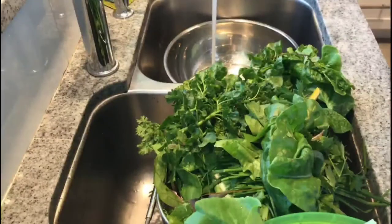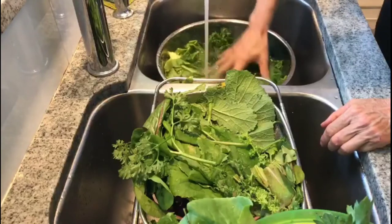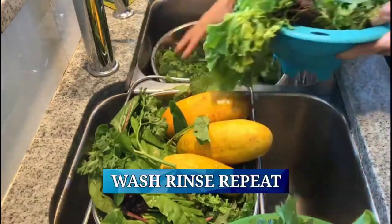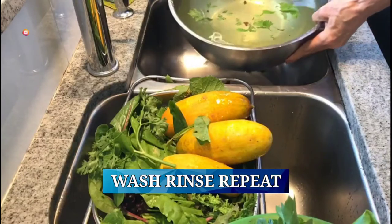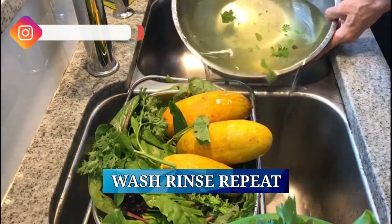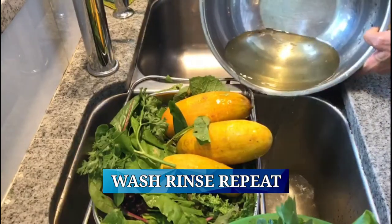One of the first things I do is make sure my sink is really clean. Then I put a large bowl in and fill it with cold water. You can see that it definitely needs to be cleaned. Even though a lot of the vegetables are grown in hydroponics, I still have things that are grown in soil.